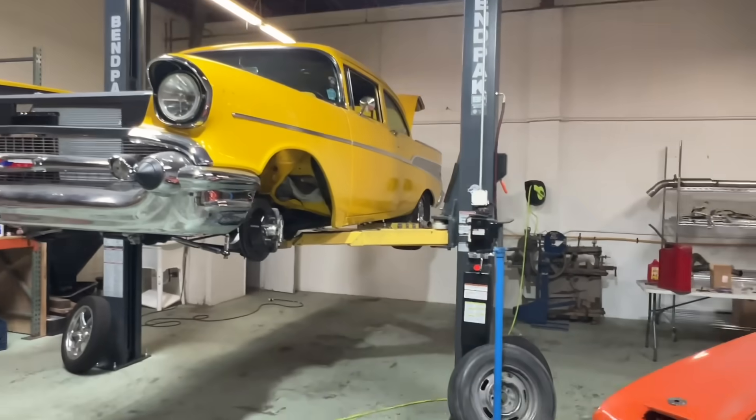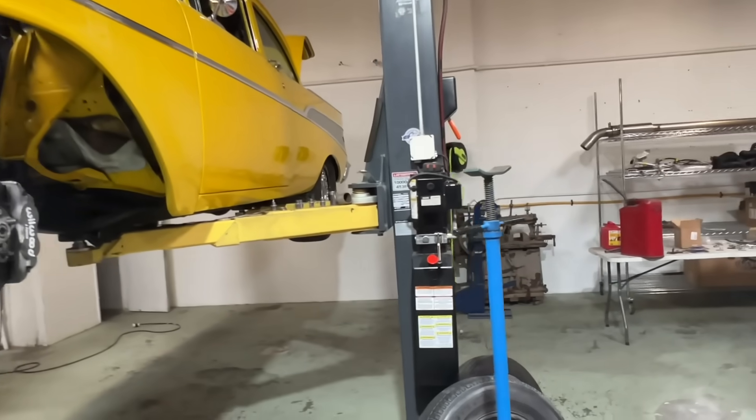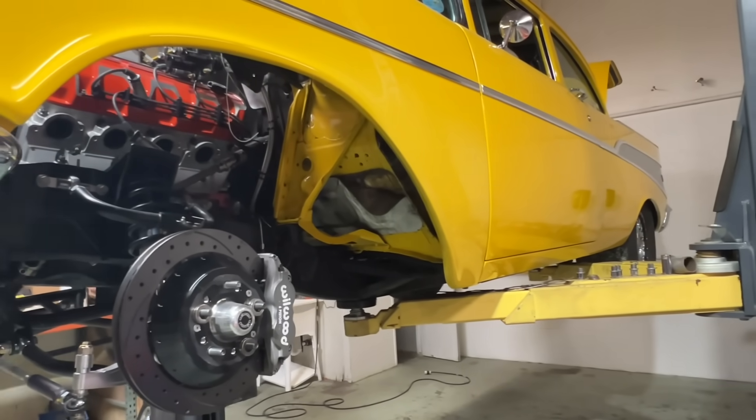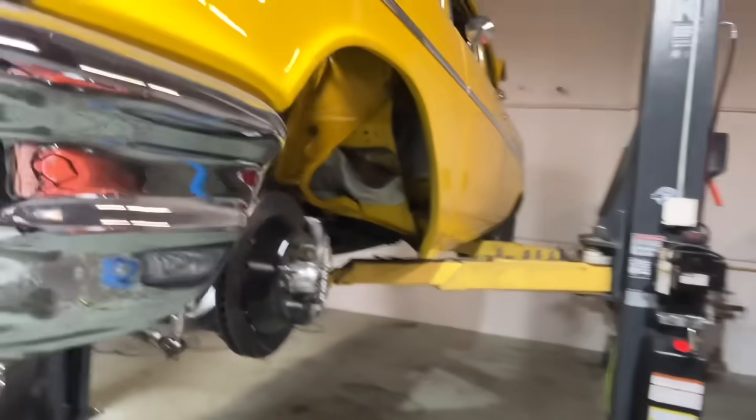Hey guys, Lucky here. We're getting close to the deadline for getting cars ready to be shipped out to Hot Rod Power Tour. My wagon's all done, it's ready to go. Project X had some issues with the exhaust interfering with the tires — we could only run little cookie cutter wheels with basically zero backspace. That's great for drag racing in a straight line, but not so great for actually trying to drive the car. I'm under the impression they're going to be showing up with some rims and tires.